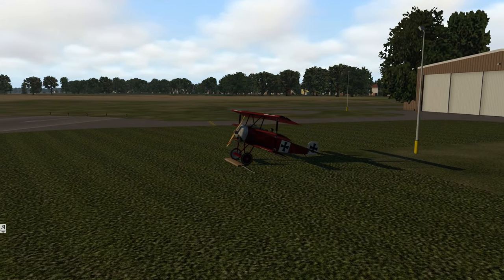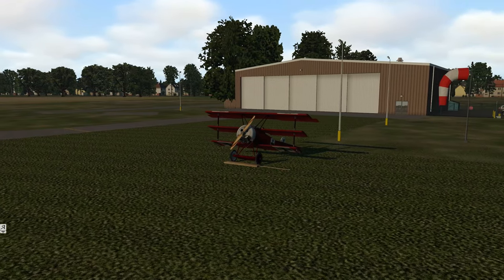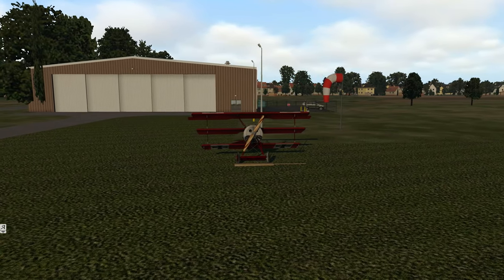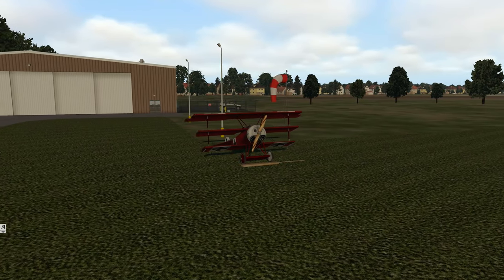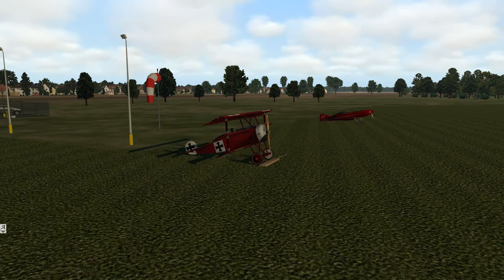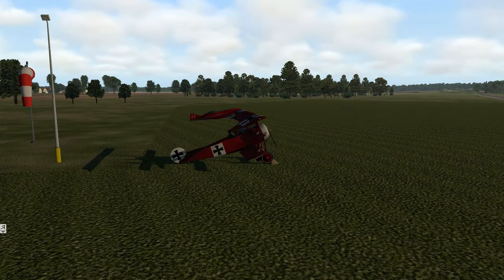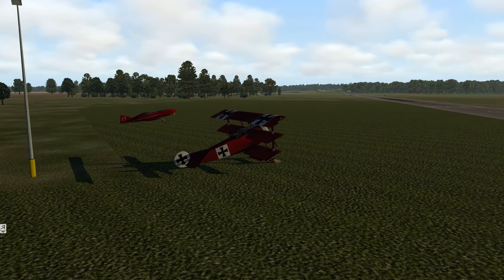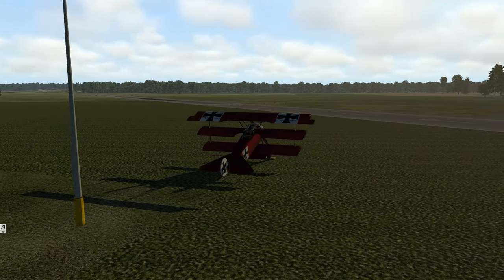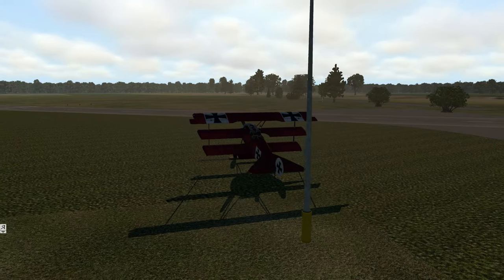Howdy folks, it's Tall Turtle here and welcome back to X-Plane 11. Today we're going to have a first look video of the freeware Arabesque DR1 tri-decker. This was released or updated a couple of weeks ago. It's flown by the famous Red Baron German pilot. The plane is not called the Red Baron - that was the pilot. This is the plane he flew and made famous - the Dreidecker, or tri-level airplane.